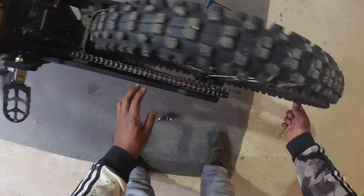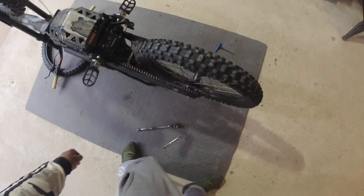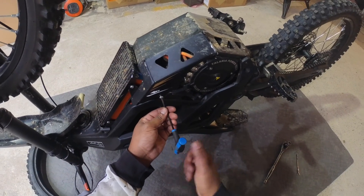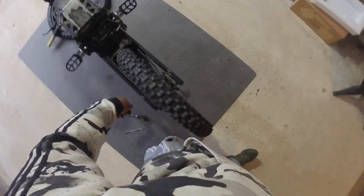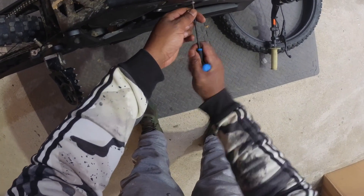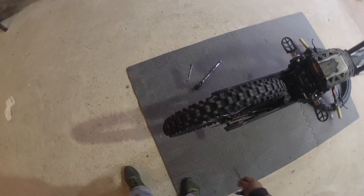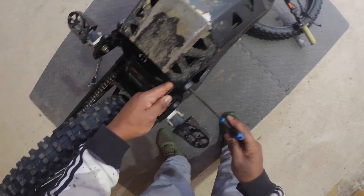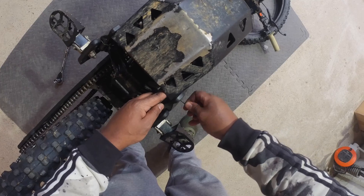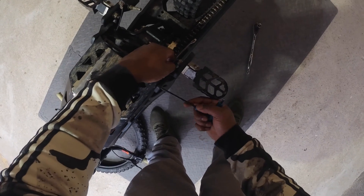Get this chain off. All right, so that's the chain off. Now we're going to take the bash guard off.